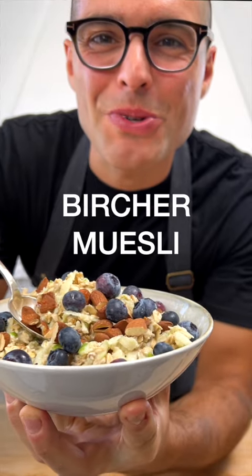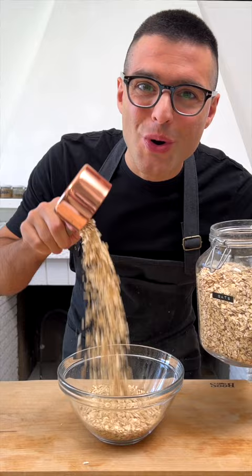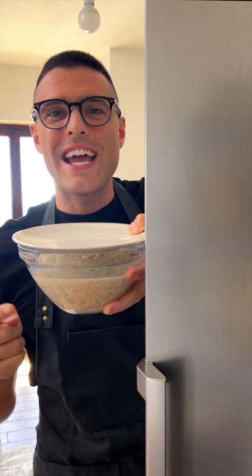This is Bircher Muesli. To a large bowl, add the rolled oats, your favorite plant milk, and a bunch of raisins. Stir it, cover it with a plate, and let it rest in the fridge overnight.